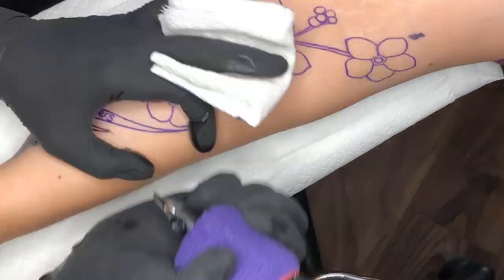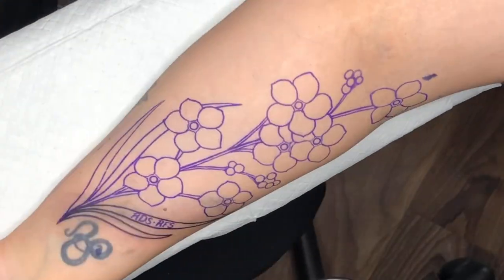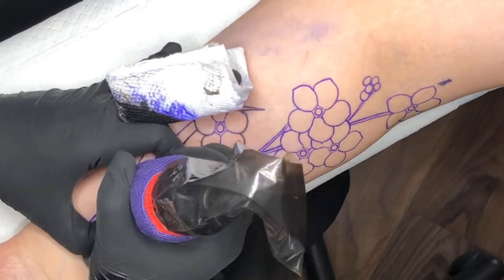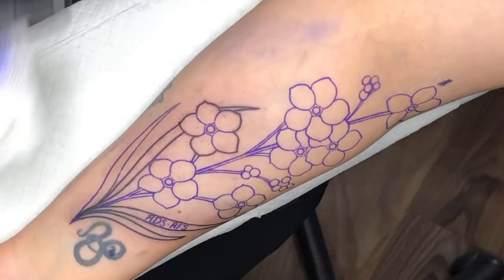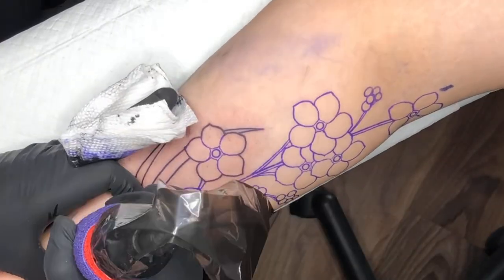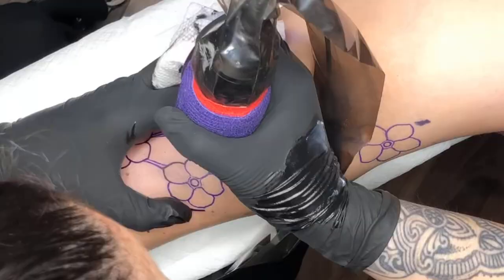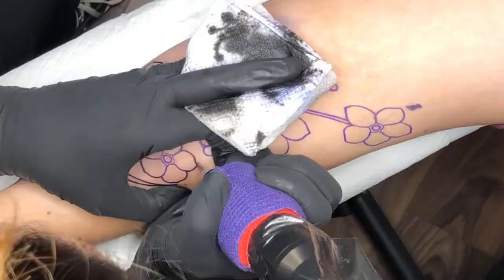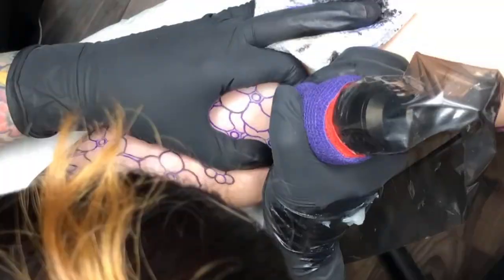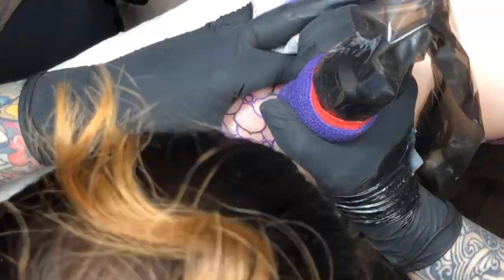I rotated the video so I'd be able to expand it a bit more. On my outer edges, I am using a nine-round liner for the bigger stuff, like those big leaves at the bottom and the very outer lines of the flowers. The liners I'll be using in this piece are a standard nine-round liner, a five-round liner, and then a three. I usually like to start at the bottom and work my way up. When I still have my stencil down and I'm doing line work, I only put a little bit of water on my paper towel — I don't use green soap, and I feel like that helps me from wiping my stencil away so I can just dab the ink.